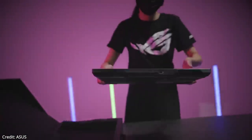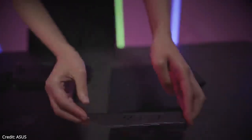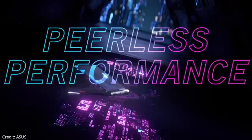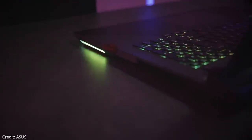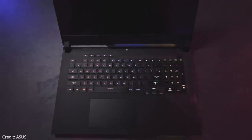The ROG Strix Scar 17 SE is a big black and silver laptop that utilizes several materials, including a thick rubberized grip underneath to keep it in place while typing. It features RGB lighting within the ROG logo on the lid, a subtle gray strip with the same symbol on the bottom left, and a printed design on the front. There is also an RGB light on the front side, a backlit chiclet keyboard with per-key RGB, and a touchpad.